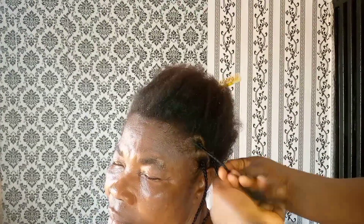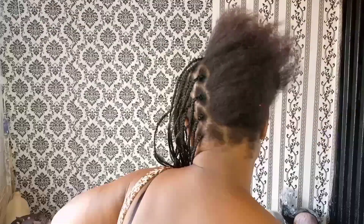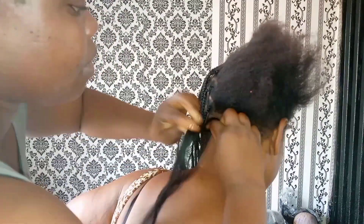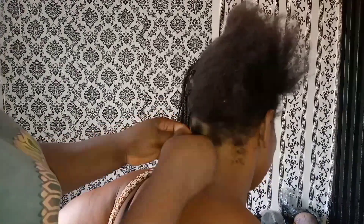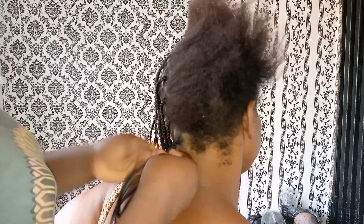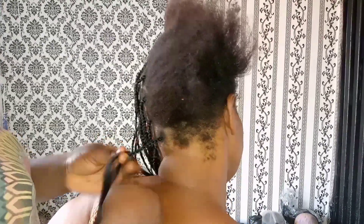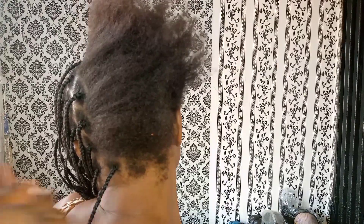You can see how fast I am — but this hair took me one hour to make. I enjoyed making the hair for her because she's such a kind and lovely mother-in-law, a super mother-in-law that I prayed for and God gave to me. I don't want her to look unkempt.